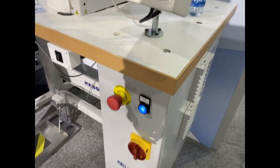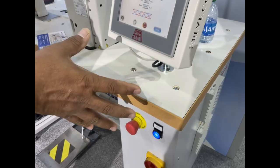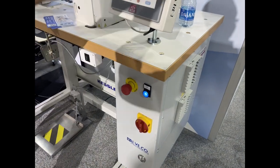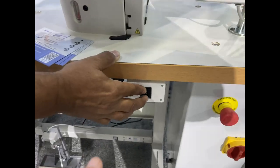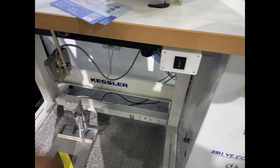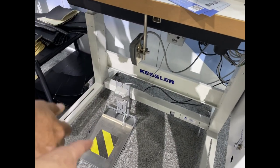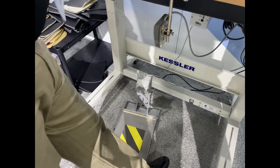This is the PLC controller — it controls everything, and it comes with the machine exactly like that. You can raise the machine up and down, and the pedal lets you move whatever you need.